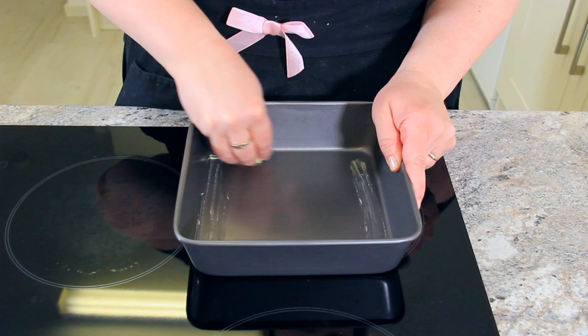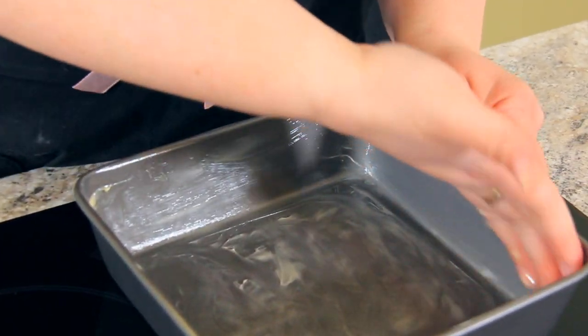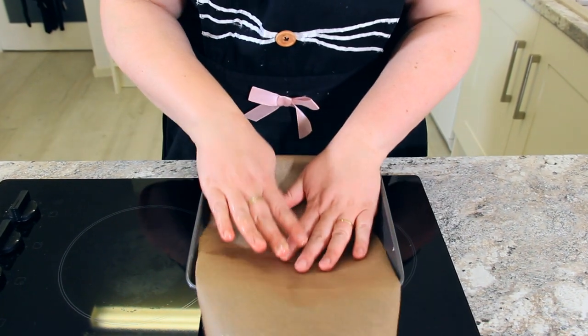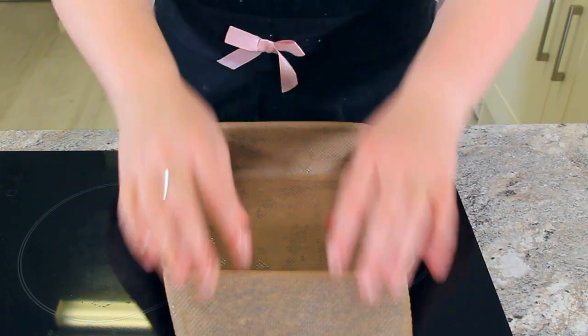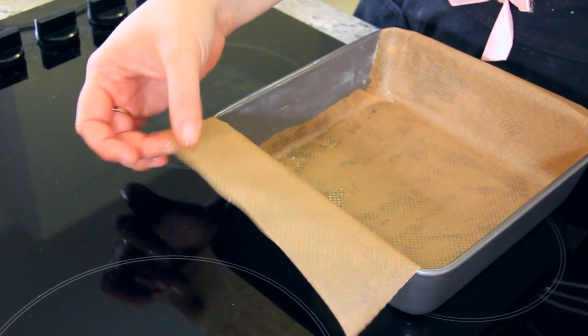Let's start by buttering our 8-inch brownie tin. Make sure you butter it very well and get it all up the sides. Line it with a piece of parchment paper. You'll want to make sure to have an overhang on both ends, which will make it easier to take the brownies out once they're cool.